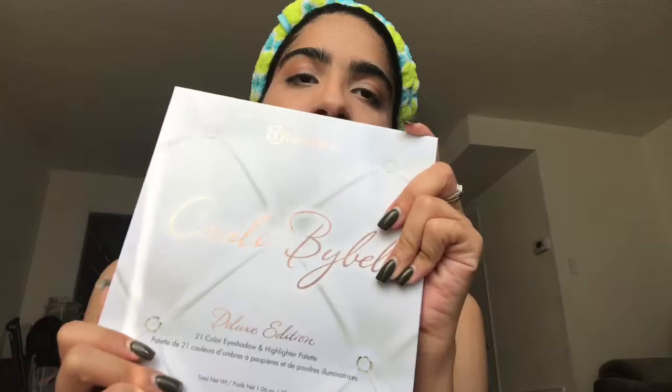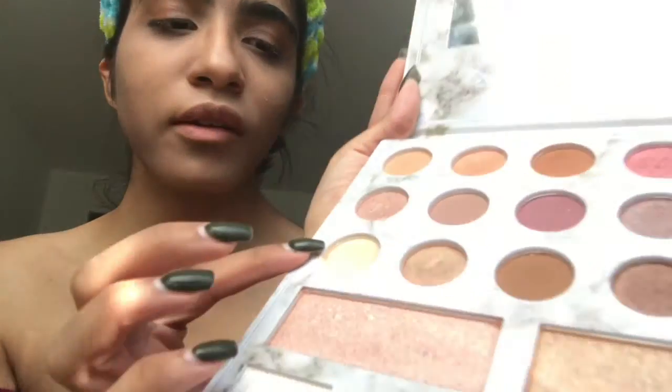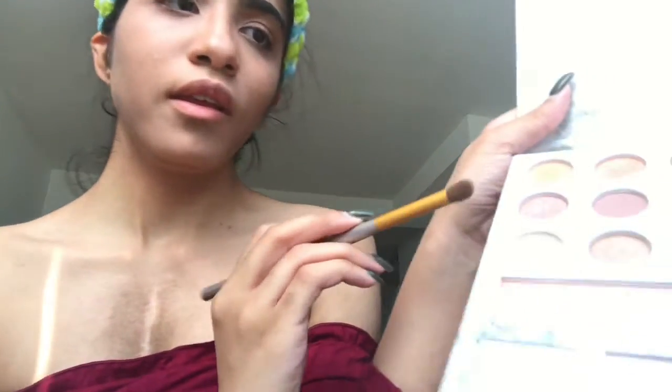Now that the contour is blended in, I'm going to move on to eyeshadow. I'm going to be taking the Carly Bible Deluxe Palette — I absolutely love this palette. I'm going to take the lighter color with my eyeshadow brush and take it to the crease as a base. If you want to go darker, you can build on top. The lighting may change a bit because the sun is out and I'm trying to get as much sunlight as I can.